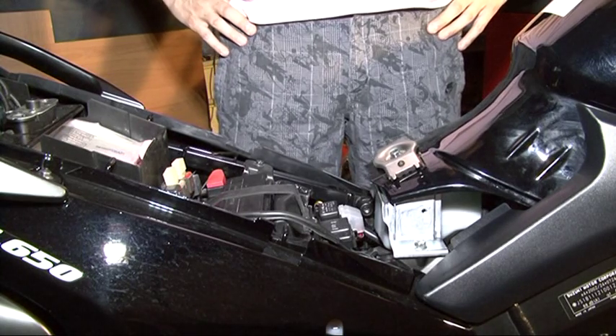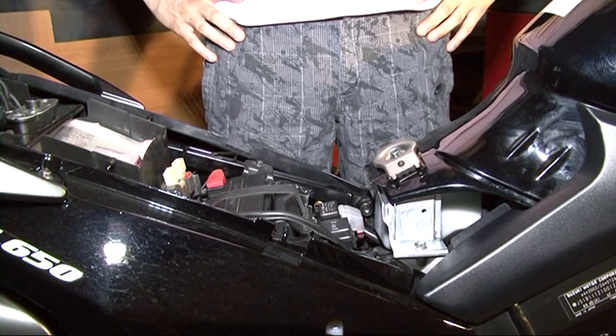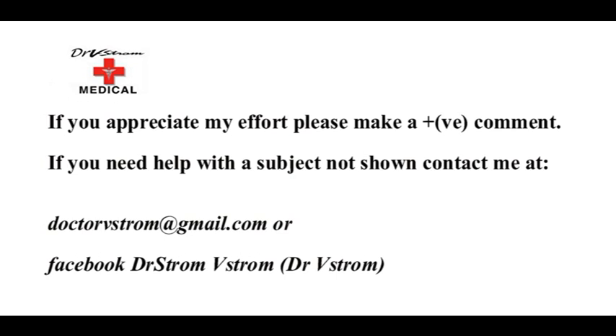I hope this was helpful. Thank you for watching this video. More are soon to come. Thank you.